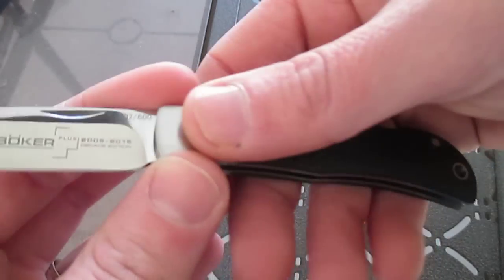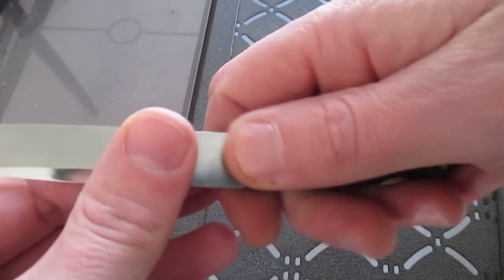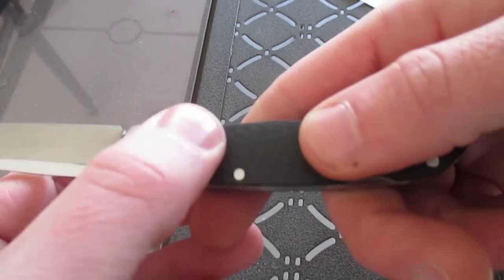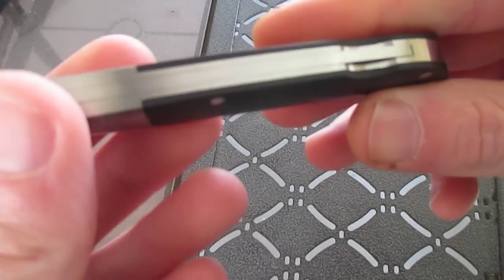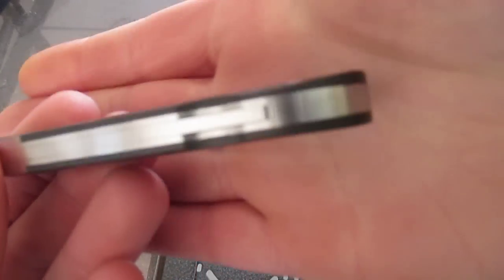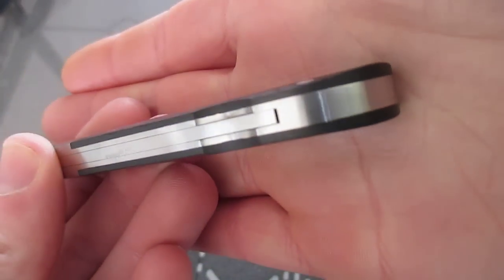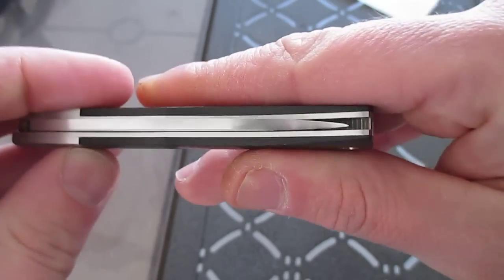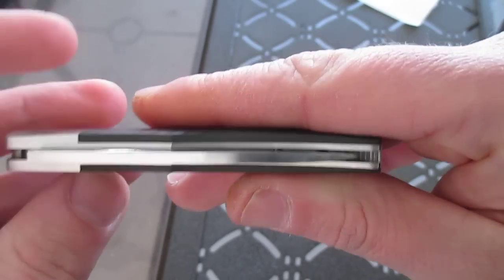It's pretty nice, I like it. The carbon fiber on here is real carbon fiber — really nice. You've got seamless integration; you can't feel any difference between the materials, no gaps or anything like that.